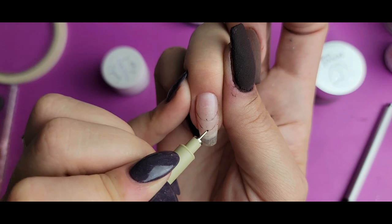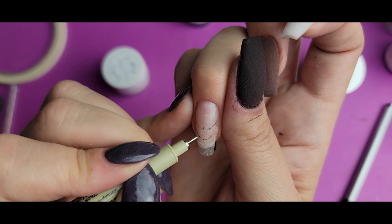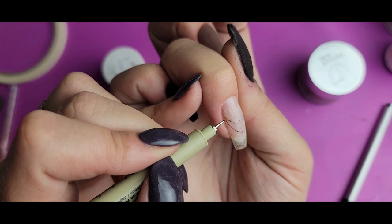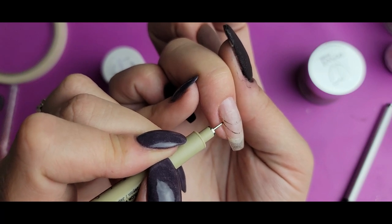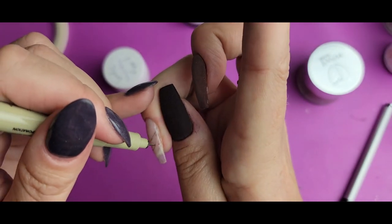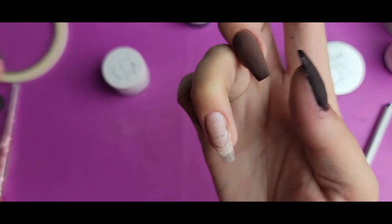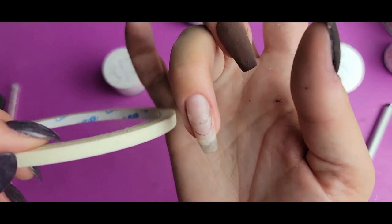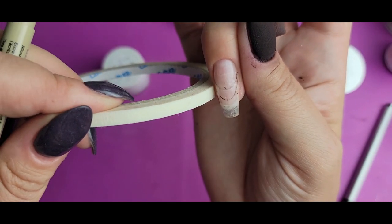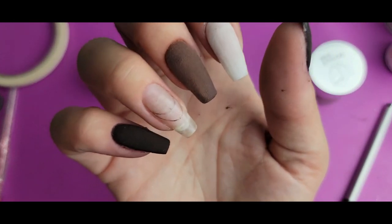I am going to be freehanding this because I feel like cutting out a shape that's going to fit right in here is going to be a little bit difficult. But if you have trouble with freehanding, you can definitely try to cut out a shape of whatever you want the clear spot to be. I mean, I could probably easily cut it out, but I'm going to just go wild here and freehand with this.